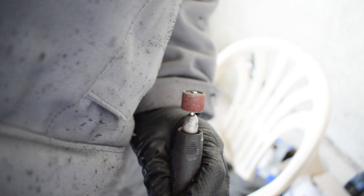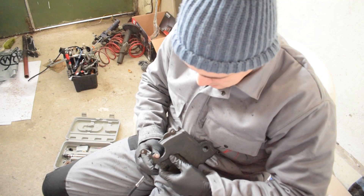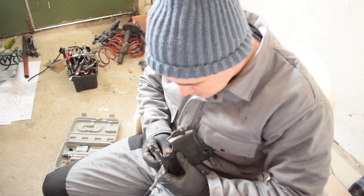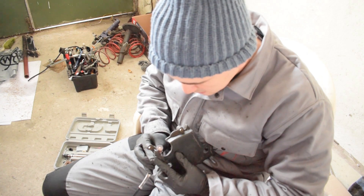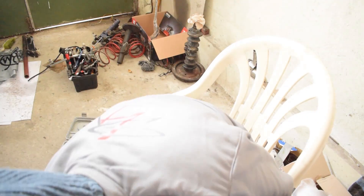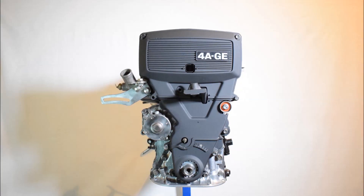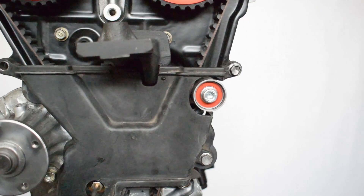Once I got the shape right I did the same thing as with the metal back plate and smoothed out the edges using the sanding drum attachment. Because this is plastic and not metal, be very conservative with the sanding drum attachment because it removes plastic pretty quickly. After this, all that's left to do is install the timing belt cover and admire your handiwork and the clean look of your 4AG.